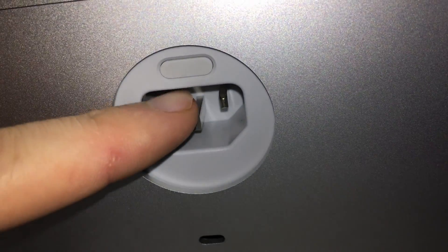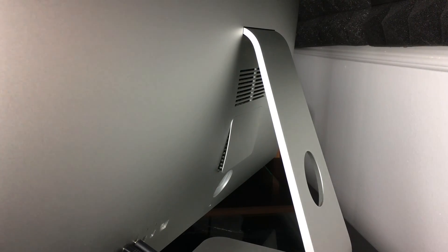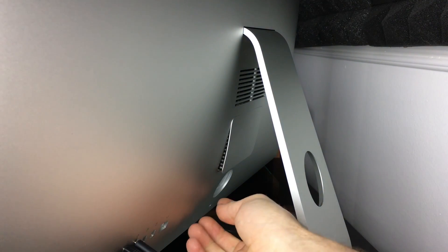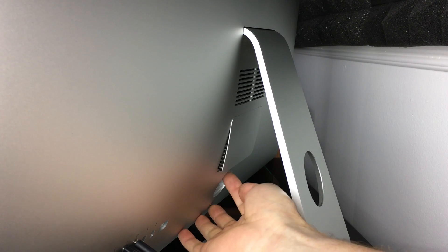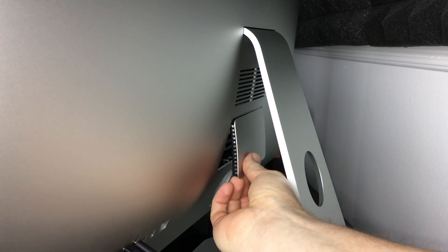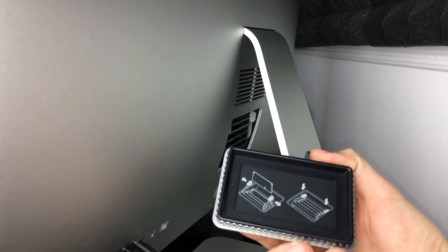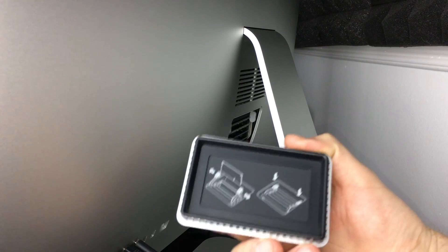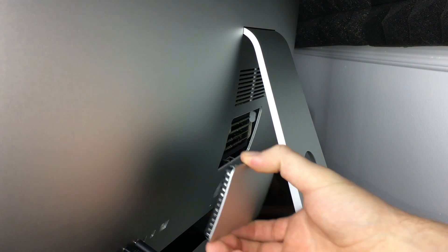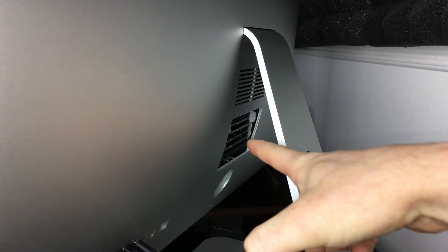We're just going to press this. From there you guys should see this pop out. What I used was a credit card — I just pressed on it really hard, obviously a credit card I didn't care about. So this comes out like so. Just make sure you know how it's coming out, because this is the same way it's going to go back in. That's how this top looks like, and that's your RAM in there.